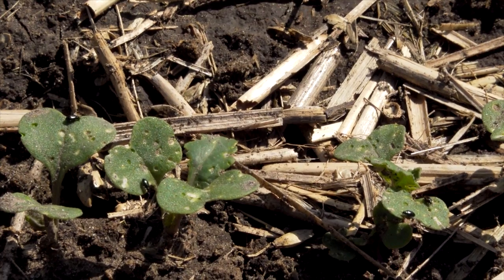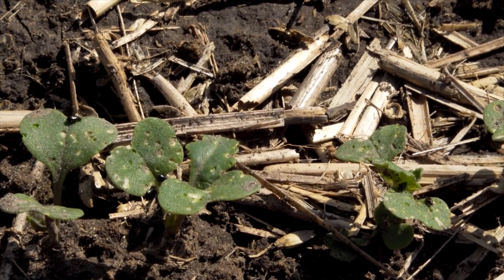Today we are harvesting a field scale trial — one that we seeded to look at flea beetles and seed treatments. We seeded canola at a couple of different seed rates, with and without a seed insecticide treatment. We've done a lot of data collection throughout the year, including some insect traps measuring the population of both striped and crucifer flea beetles, looking at damage throughout the trial, and finally it's harvest time.